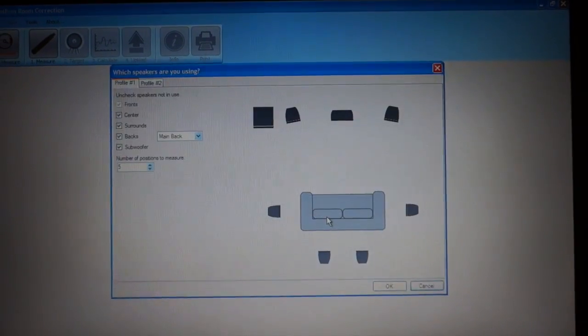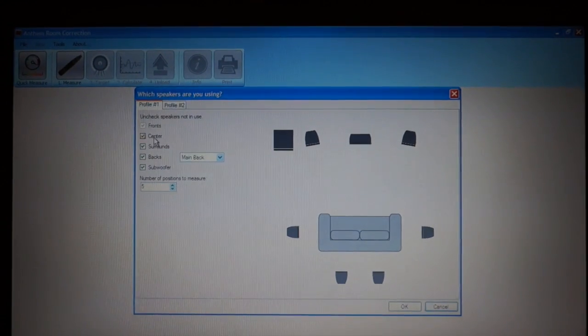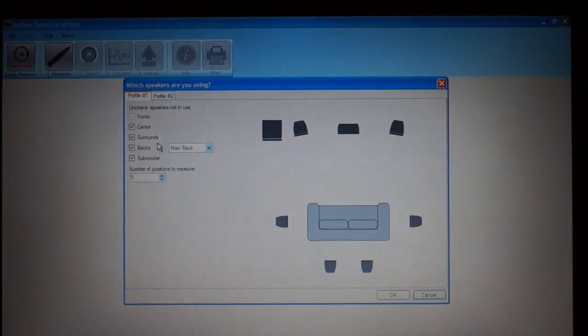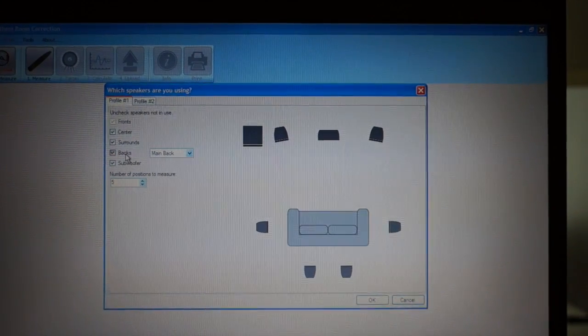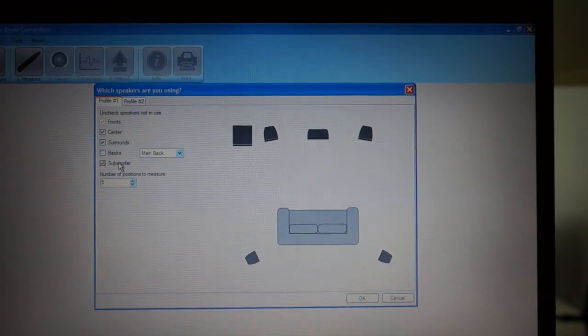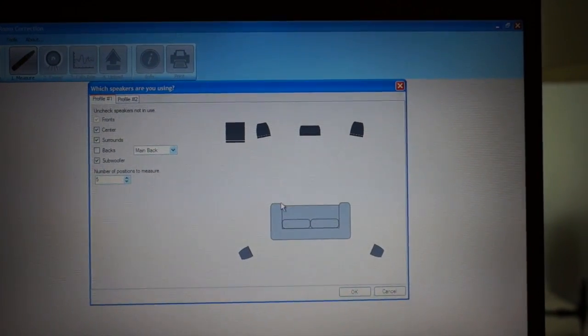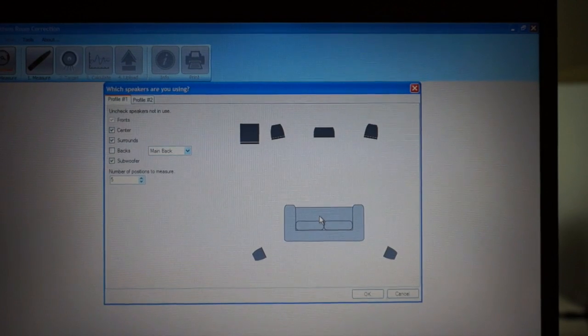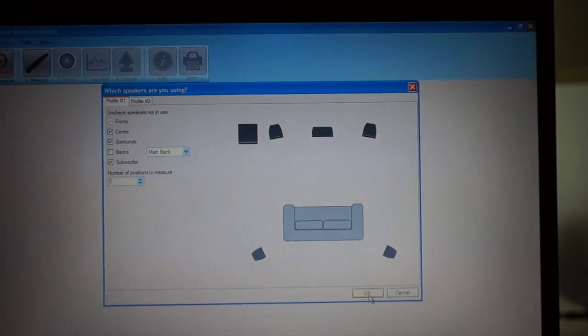Click OK. Now, what do I want to do? I have my center speaker — yes. Surrounds — yes. Backs — nope. Subwoofer — yes. And number of positions: five. I only have one sofa so five positions is more than enough for me. Click OK.